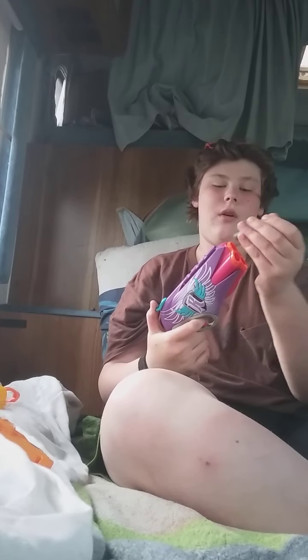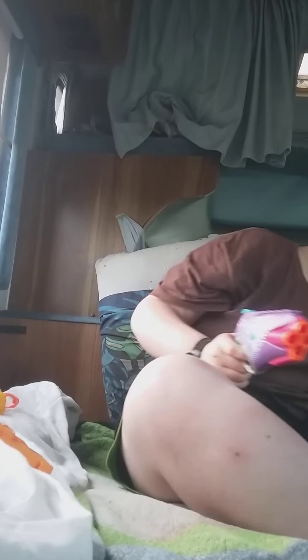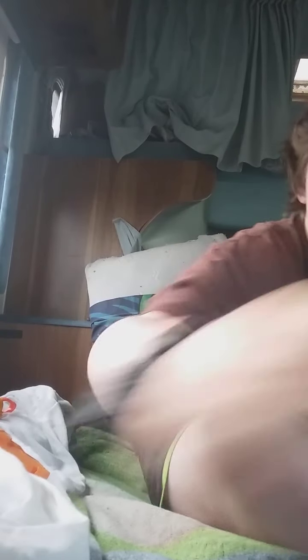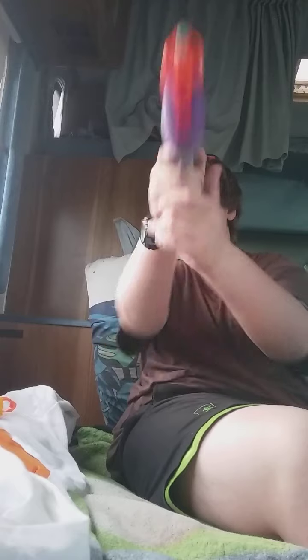I'm gonna throw it in — sunk it in the box behind you. I missed that one. I missed that one too. These are going way more wild than last time; I don't know where that one went even. I don't know if it went in. Found it back.